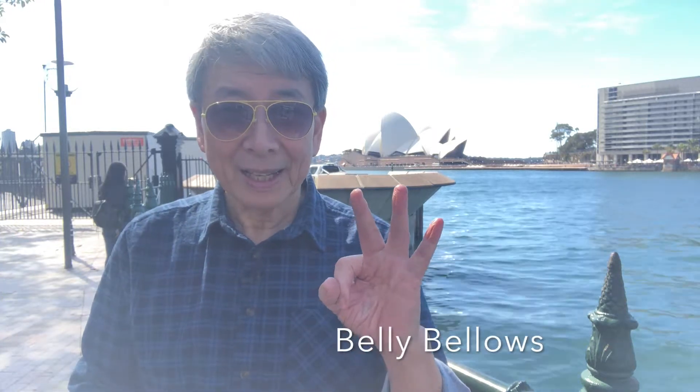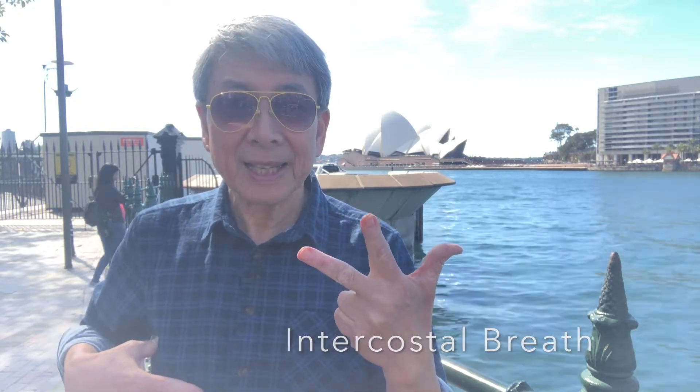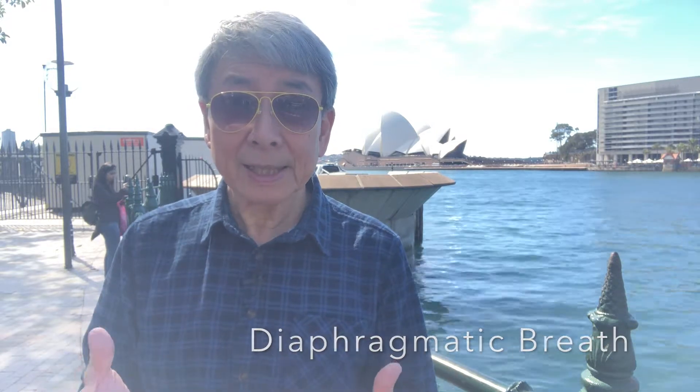And there you are — that's the three. The first one is the belly breath. The second one is the intercostal exercise. And thirdly is the focused diaphragmatic breathing. Three exercises — take a few minutes every day, and I guarantee that you're going to get a much more powerful breath. Until the next time, ladies and gentlemen, it's Rick Elyon signing off.